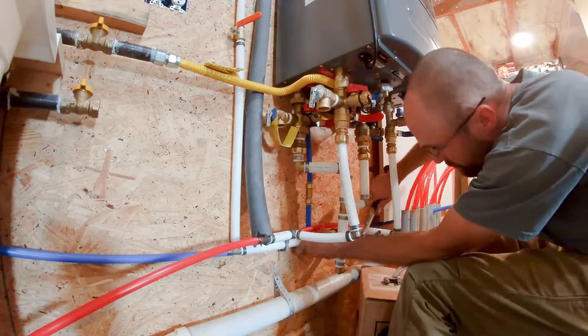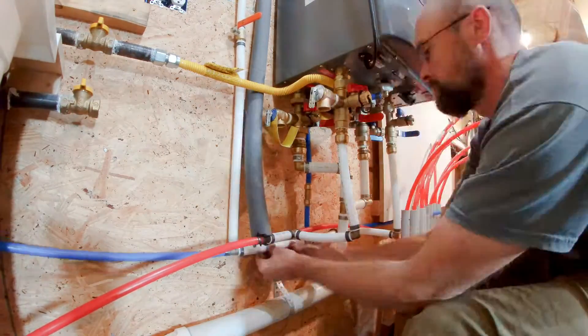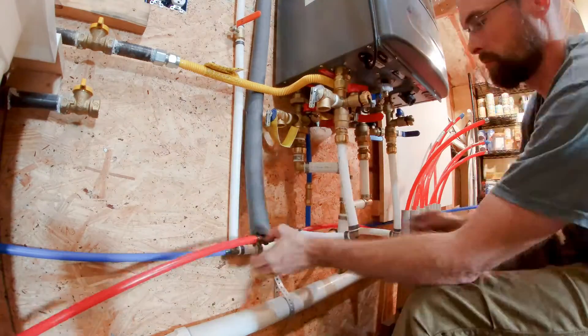Because the wall behind the boiler is sheathed with OSB, I can easily mount the piping to the wall with clips or wooden blocks.